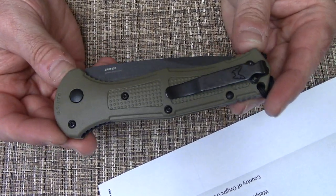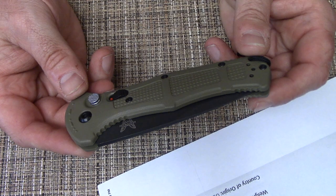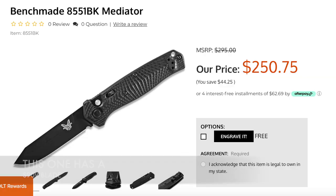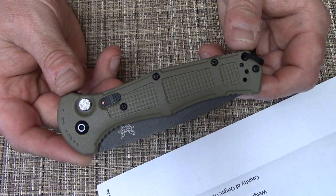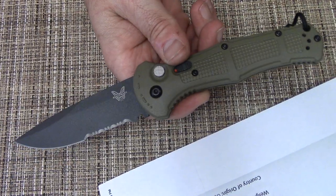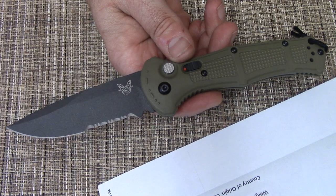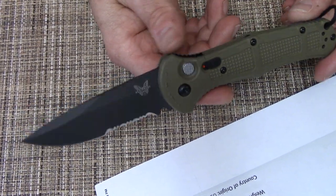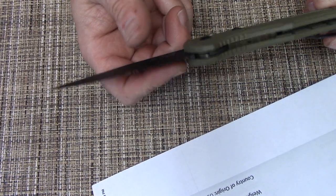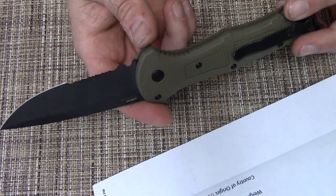The price on this Benchmade auto is about $195, which I think is very fair. I had looked at another Benchmade auto before this and almost went with that one, but when I saw the Claymore I liked the handle better and it costs less. Bottom line: if you like autos, if you're able to carry autos, and you're looking for something in the just-under-$200 range — as long as you're not going to complain about combo edges — two thumbs up from me. I really am happy with this purchase.